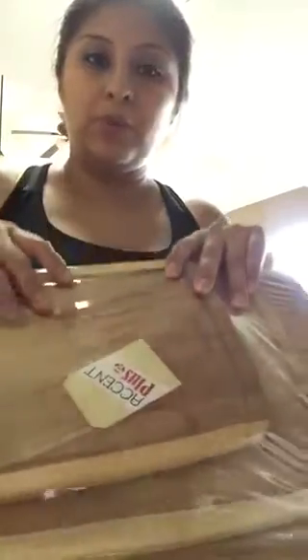Hi guys, today I will be reviewing bamboo cutting boards. It's a trio — large, medium, and small.